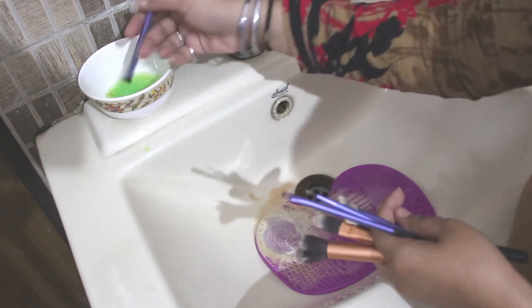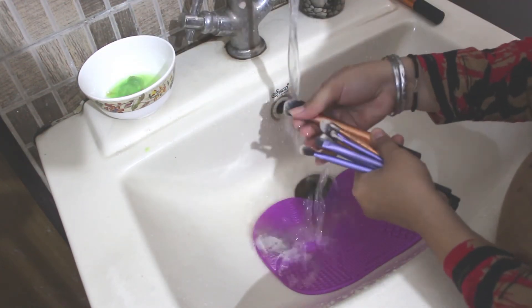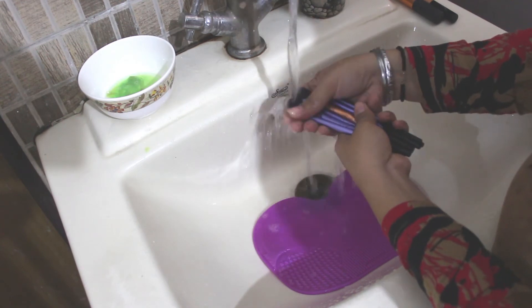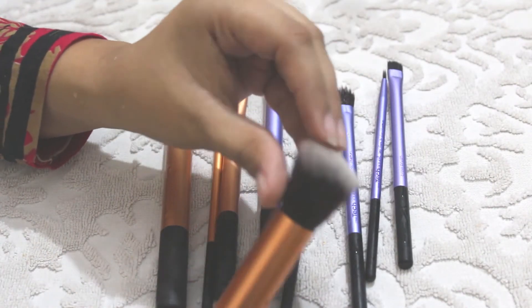When you clean your makeup brushes regularly, you are preserving them — the more frequently you clean the brush, the longer your investment will last. As you can see, this is how it actually works: it leaves super super soft makeup brushes. It will take two to three hours to dry them completely.